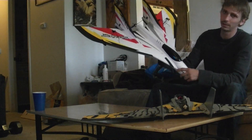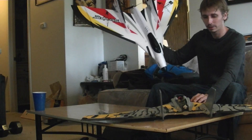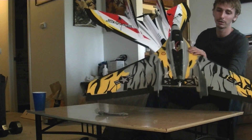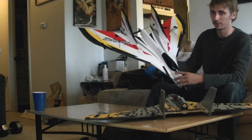Hey guys, so today we got the F27Q Stryker here by ParkZone. I'm going to give you a comparison between the F27Q, the new one that just came out this week, versus the F27C, which is their older Stryker. A lot of upgrades have been done to this thing, and we'll start off with the power system.